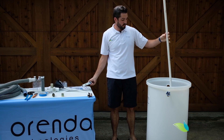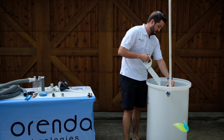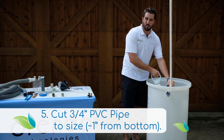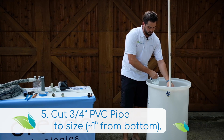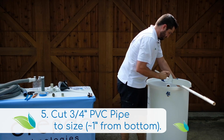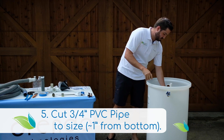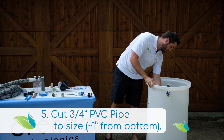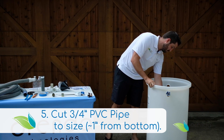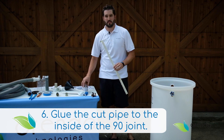What you do is drop your pipe into the tank, and you want the bottom of the three-quarter inch PVC to be about a half inch to an inch off the bottom of the barrel. Double check the length to make sure it's going to be roughly an inch to a half inch off the bottom. Now it's time to glue the three-quarter inch PVC pipe inside the barrel.